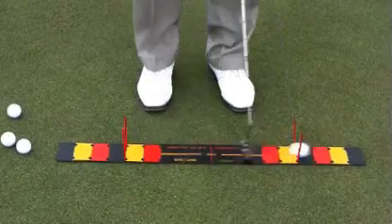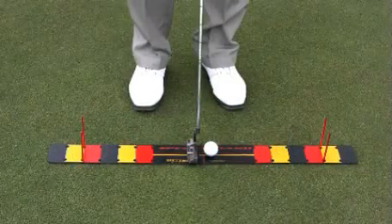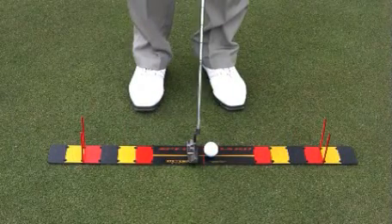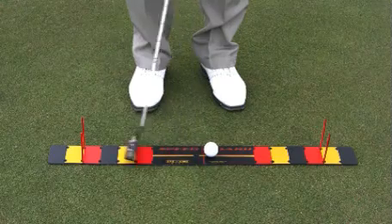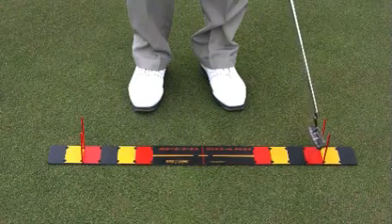Let's hit some putts using the speed board. Set up a couple of tees of proper length. We're going to hit a 15 or 20 footer, and the idea is to begin focusing attention on the ball while at the same time having feedback on the length of the stroke.